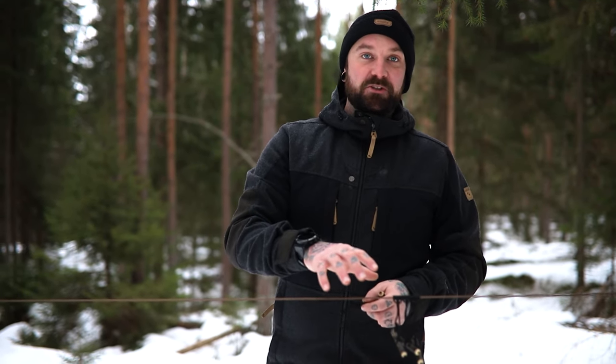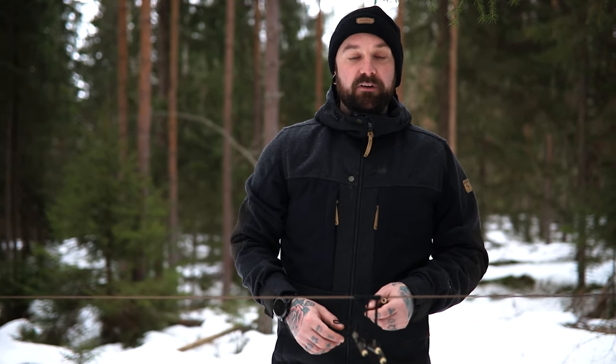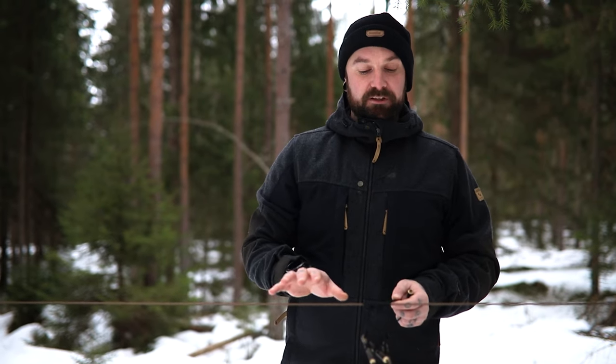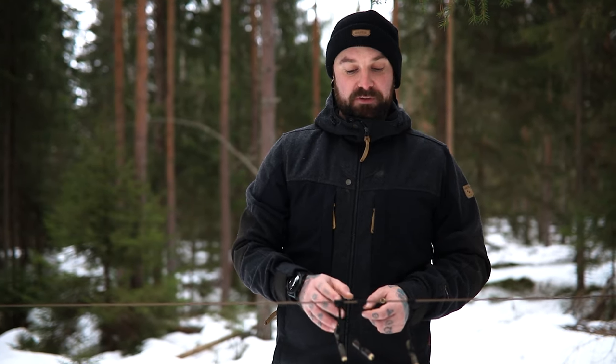Today I'm going to show you how to attach Prusik loops to your ridgeline. Prusik loops are a fantastic tool, especially when they're combined with toggles, for attaching things to your ridgeline. Most people only have two — I like to add four, and I'll show you some of those reasons in this video. So today we'll just get straight into it.